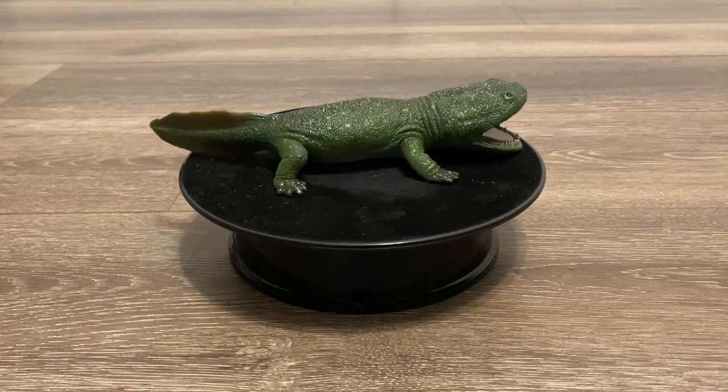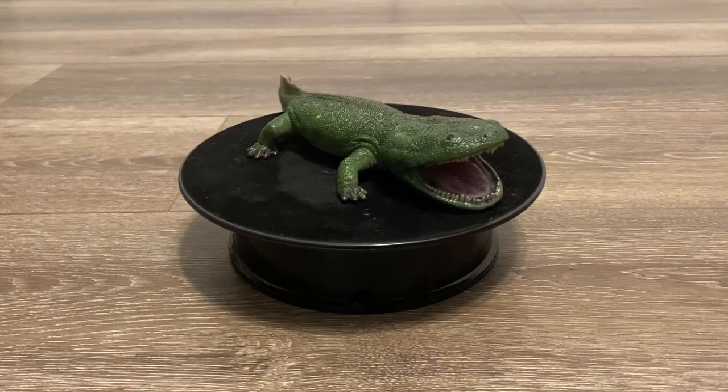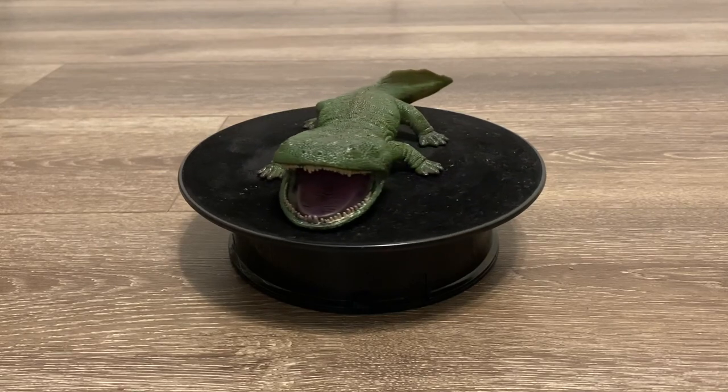And those are the reasons why me and a lot of other collectors were very excited when Collectae revealed their Deluxe Coolasuchus.